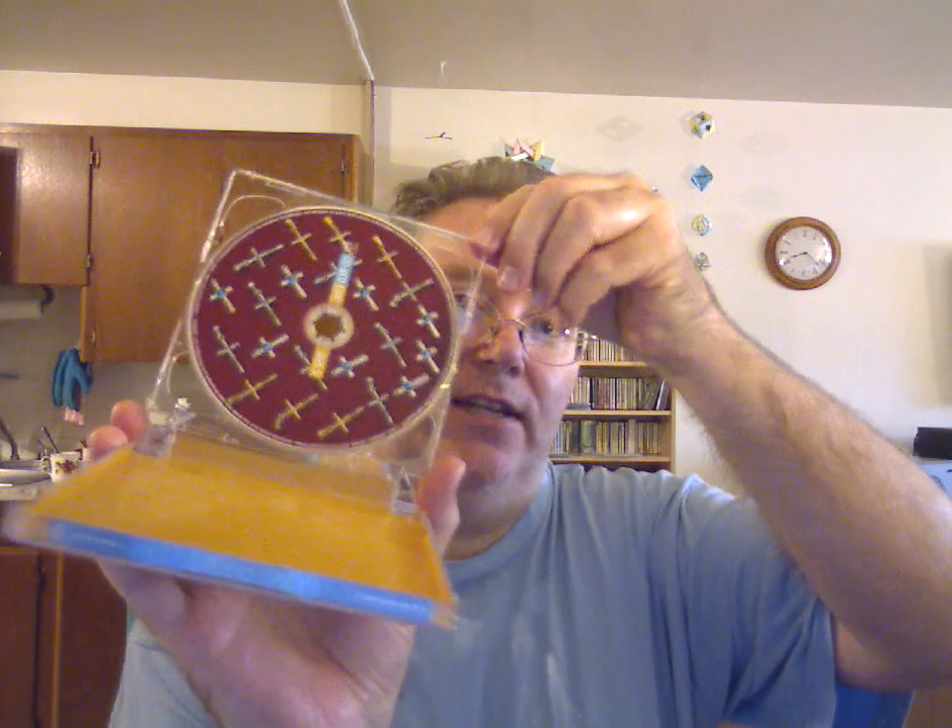The second point I want to bring up is about the double cases — the kind that hold two discs at once. Here's an RCO live recording as an example: the first disc on one side, and on the reverse, the second disc. Most people here probably know what a double SACD case is.